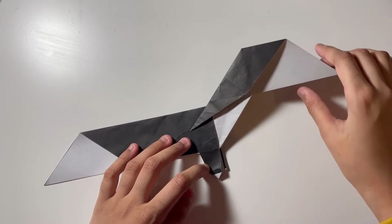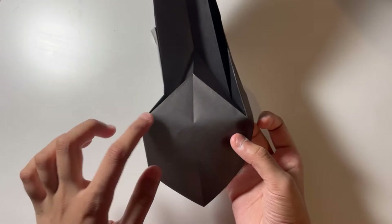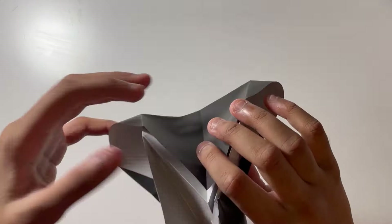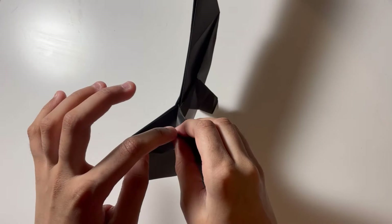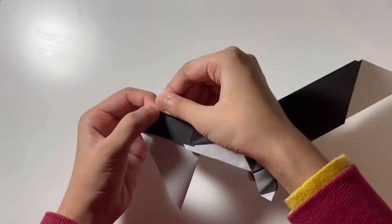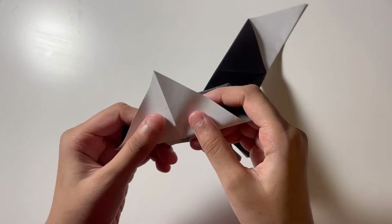You should end up with something like this, and we're going to make a diagonal fold from this point to this point. After that you will end up with a triangle here — let's flatten the triangle. You're just bringing this point to this point, making these two points meet. Now let's open it up and fold one flap up on these points.